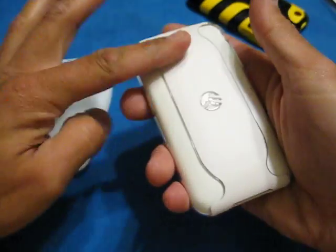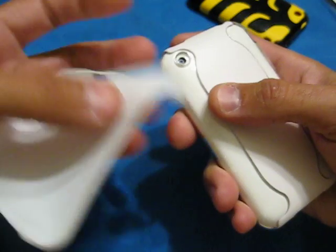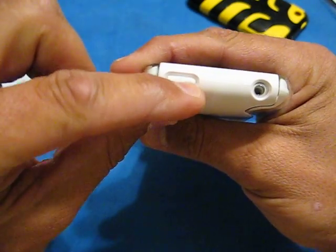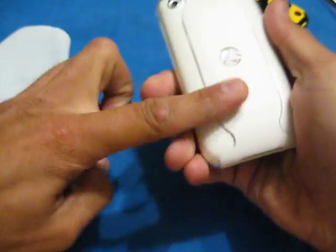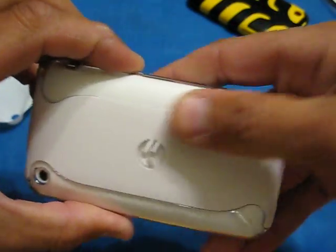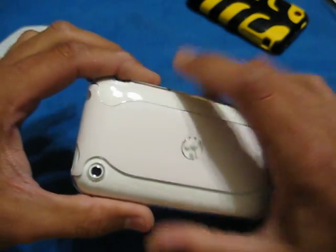As far as lint catching goes, I don't see this being a lint catcher. Maybe right around the camera hole where that ultra-thin silicone skin is — if something gets in there, maybe around the holes. But as far as the main body, no — there's nothing sticking to there. That's really slick. It feels good. It looks good, it does.